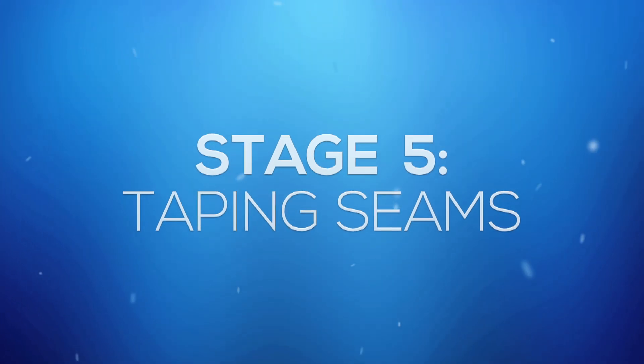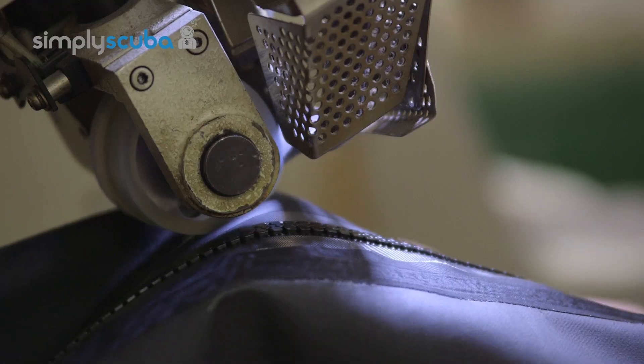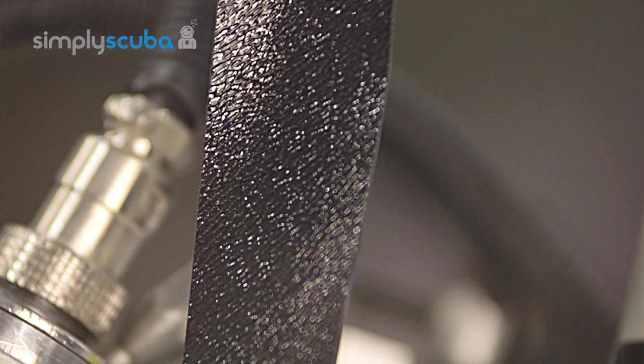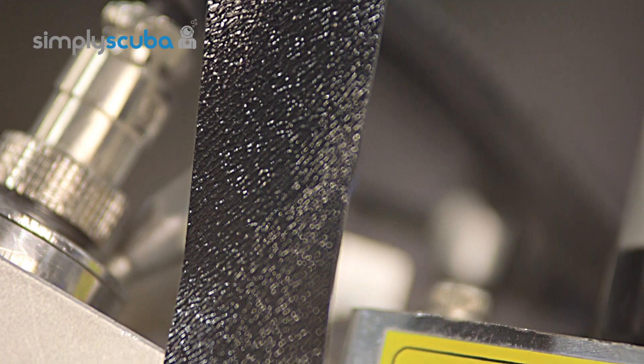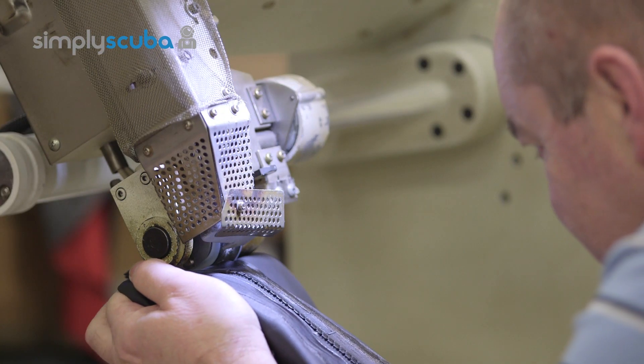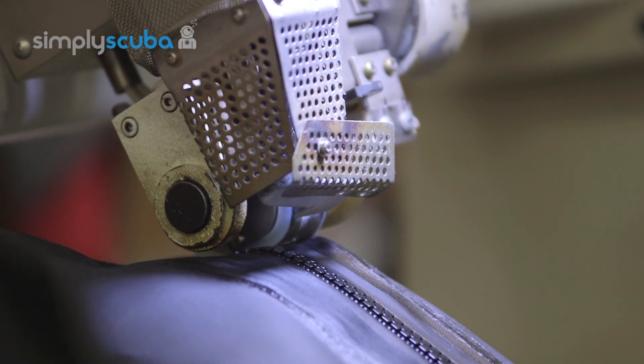Stage 5: Taping seams. Each and every seam now needs to be taped in order to make it waterproof. Taping of the seams is a very skilled technique which makes use of a nylon tape with a glue-like membrane on top. During the process a machine heats the glue on top of the nylon strip and is immediately pressed down onto the material, bonding the nylon tape to the suit.